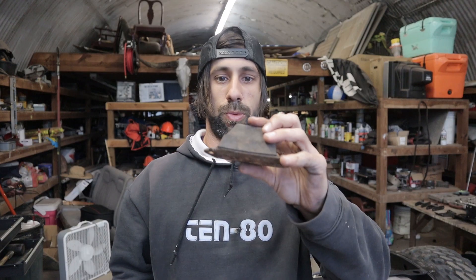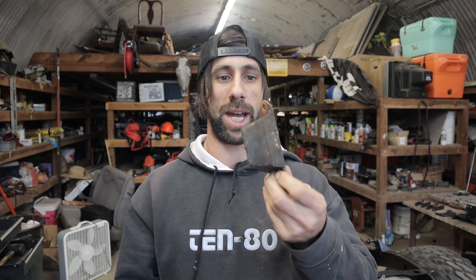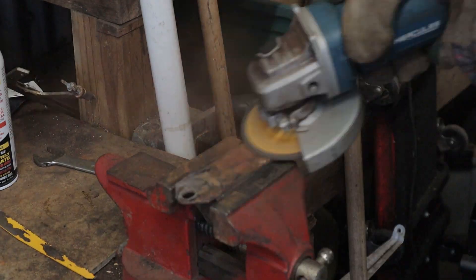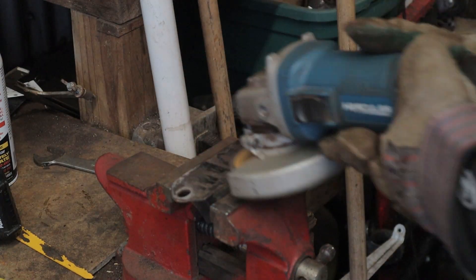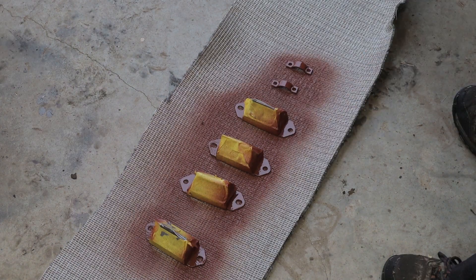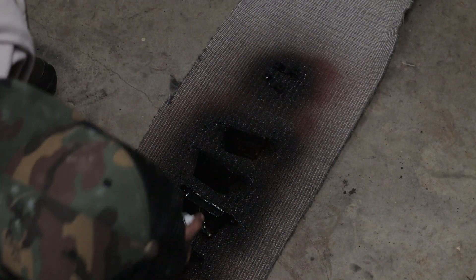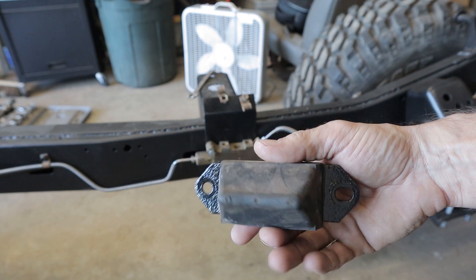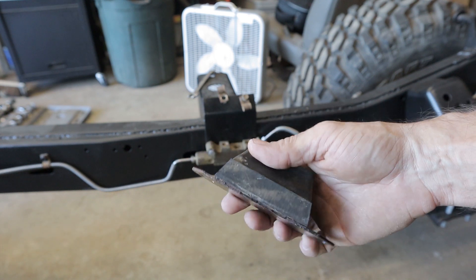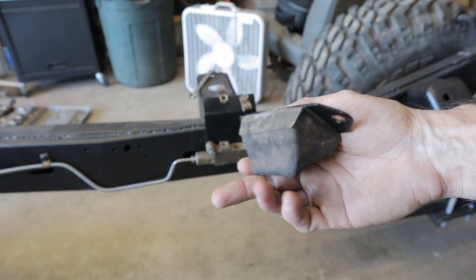Next we are going to reuse our bump stops. The rubber on these is in pretty good shape — the bracket part is just kind of rusted. So I'm going to clean these up and repaint them and get them on the frame. We got our bump stops all repainted and they look pretty good. We're going to put them on the frame now and that'll pretty much finish up all the suspension.